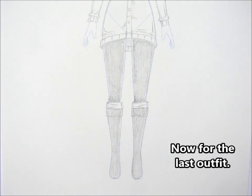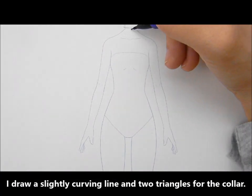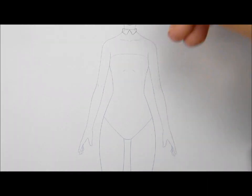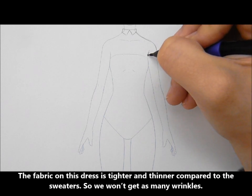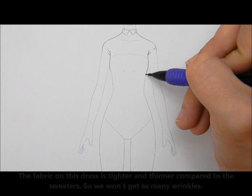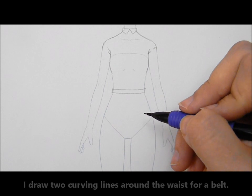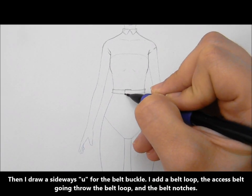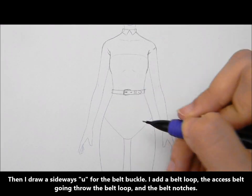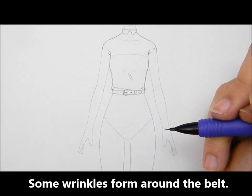Now for the last outfit. I draw a slightly curving line and two triangles for the collar. The fabric on this dress is tighter and thinner compared to the sweaters, so we won't get as many wrinkles. I draw two curving lines around the waist for the belt, then a sideways U for the belt buckle. I add a belt loop, the access belt going through the belt loop, and belt notches. Some wrinkles form around the belt.